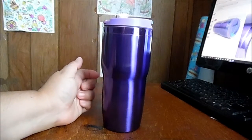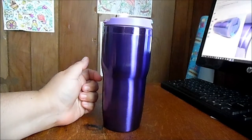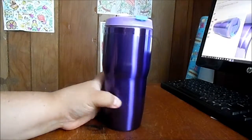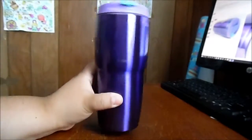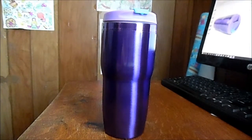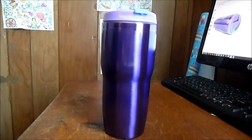Hey guys, welcome back to my silly little gang. Today I want to show you this coffee travel mug, and I absolutely love it because it's purple. You guys know, if you've been following me for a while, that purple is my favorite color.